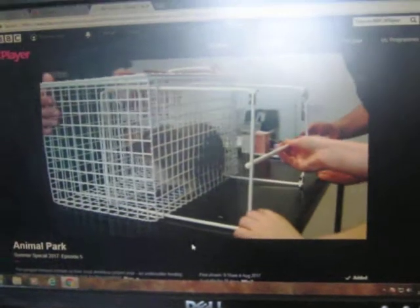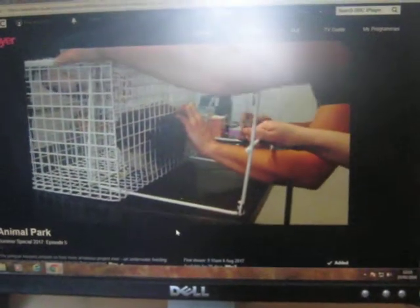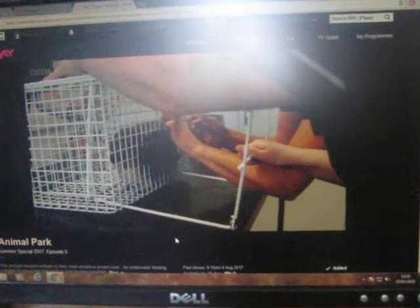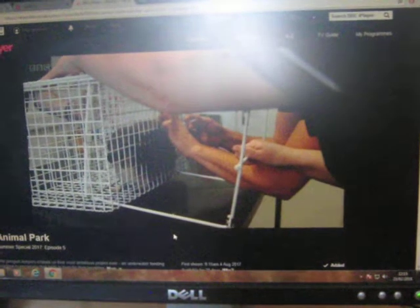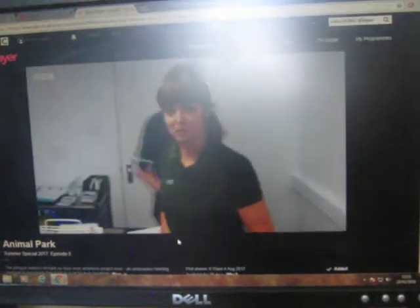We'll bring the moving side in, we'll just hold him against this edge here, and then the idea is that we get this into a muscle. Brilliant. Now we just have to wait.